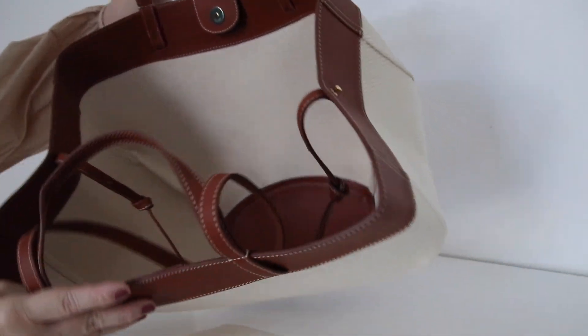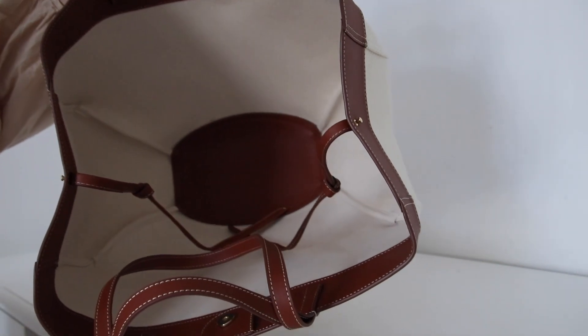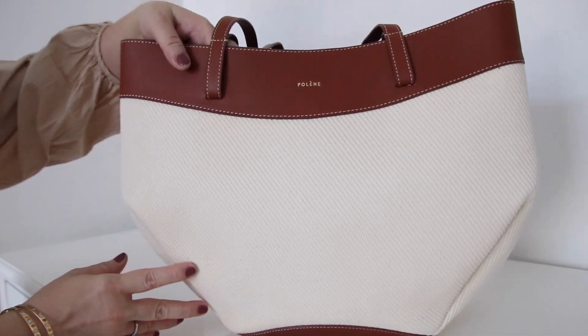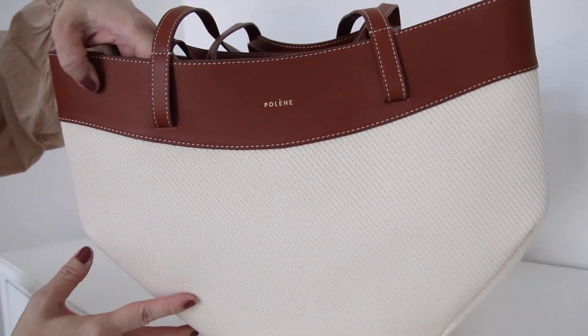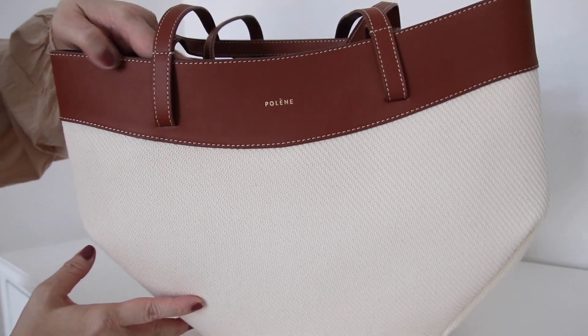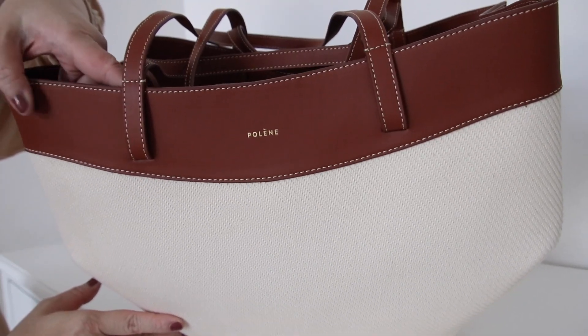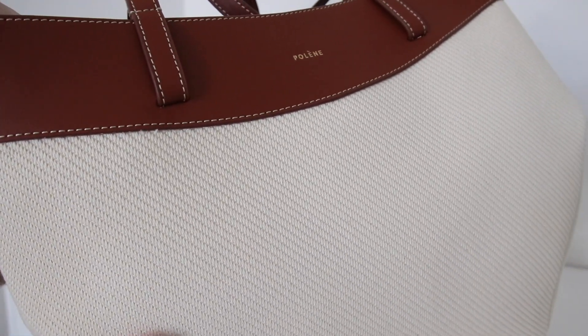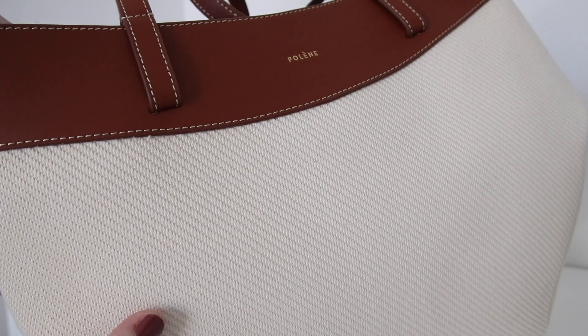Here is how the inside looks like. The bottom is stamped with 'Pollen, made in Spain.' Pollen is a French brand but it is made in Spain. This bag is handmade — it's a combination between real leather; this part here is Italian calf leather, which is smooth leather.